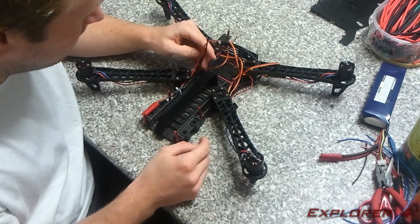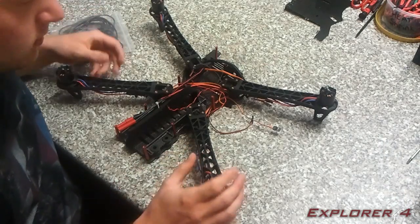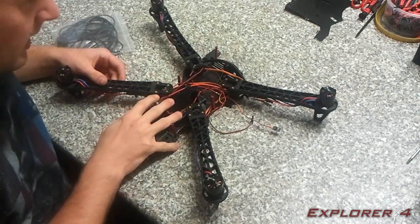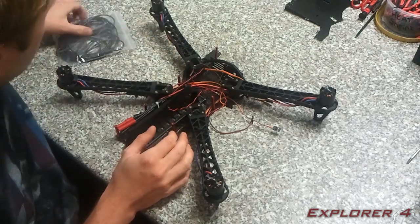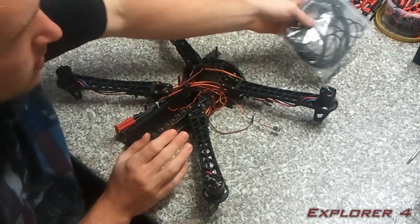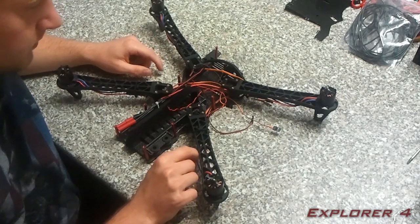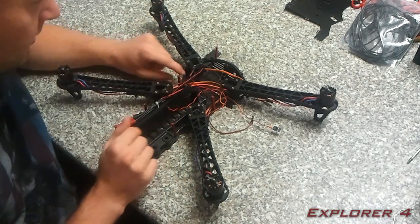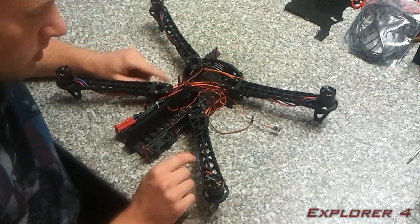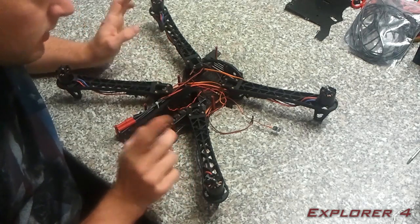Before I go, I mentioned that we're going to use the excess wire from the motors to make the power harness. I've actually tested that now and the wire got a little bit warm, so I've decided to use 18 gauge wire instead — I'm going to put this in the parts list. The wire from the motors is a little bit thin in my opinion, so it's better to go from 16 up to 18 gauge. Just keep that in mind when watching this video, because what I mentioned about using that wire is incorrect.